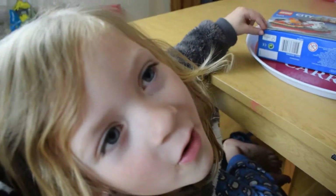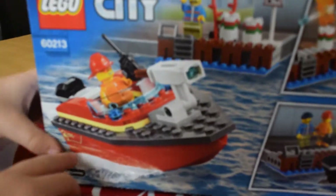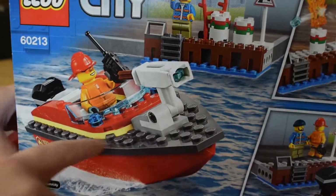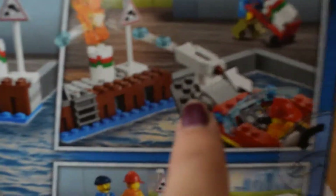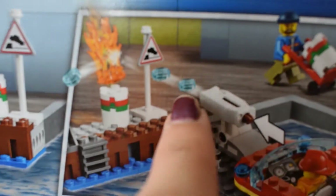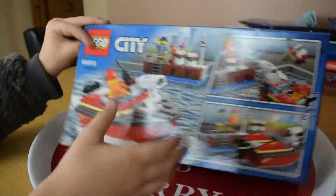There was a Lego fountain on, and I got this Lego box, and I'm about to open the lid. Can you see on the picture? What's on the picture? This is a Lego fireman boat. Look, it has a water cannon. It shoots the fire.